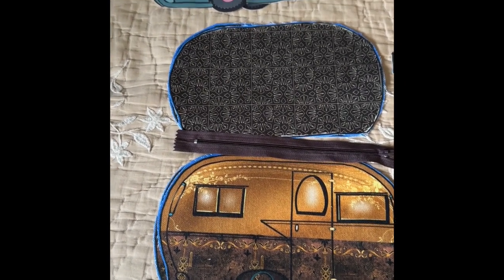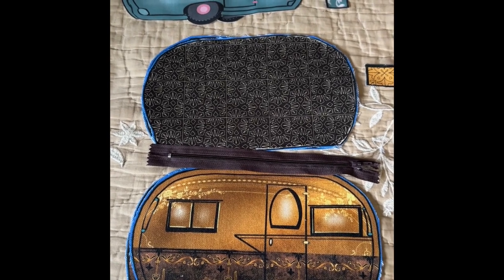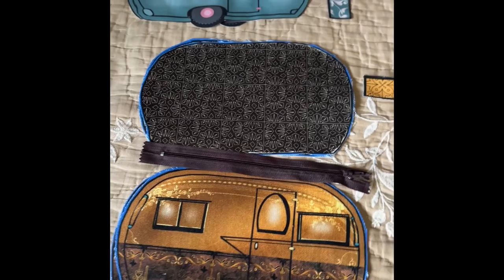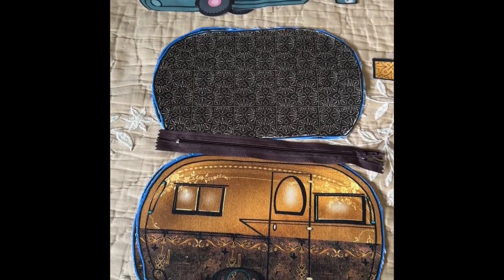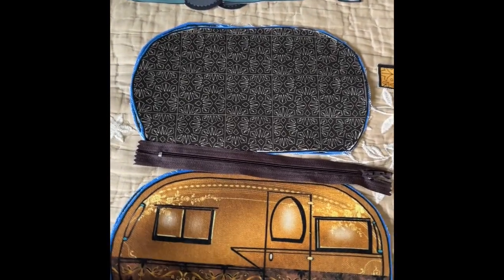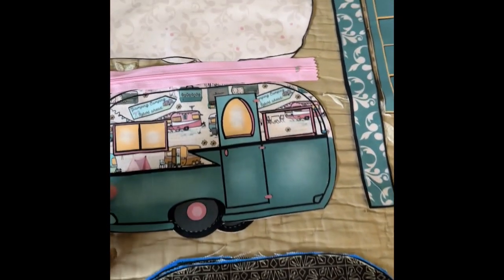Greetings, this is Brenda Salzano. I want to show you today how to sew up one of my little glamping campers. I'm going to use this not as a hot pad, but I'm going to make it into a zipper pouch. I wanted to show you how they look. This is the regular size glamping campers, but I'm also now making them in little minis.